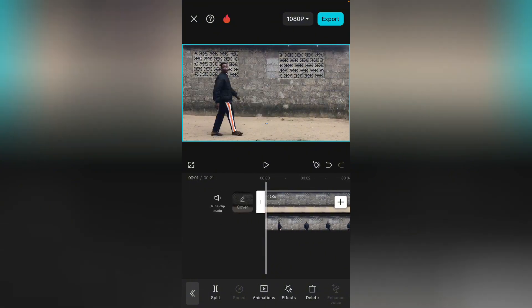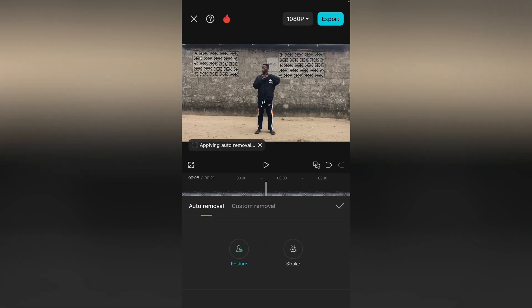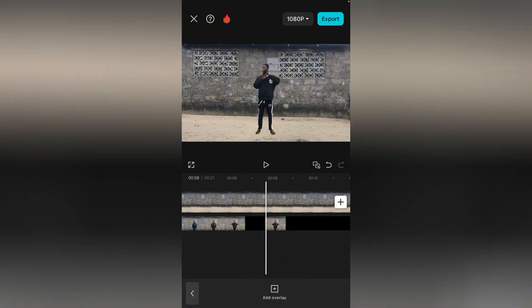At this point, select this one under the background and go over to Remove BG. This Remove BG is a pro feature. Select auto remove. I have access to the pro feature, so let's wait for the background to be removed. Good — the background has been removed.